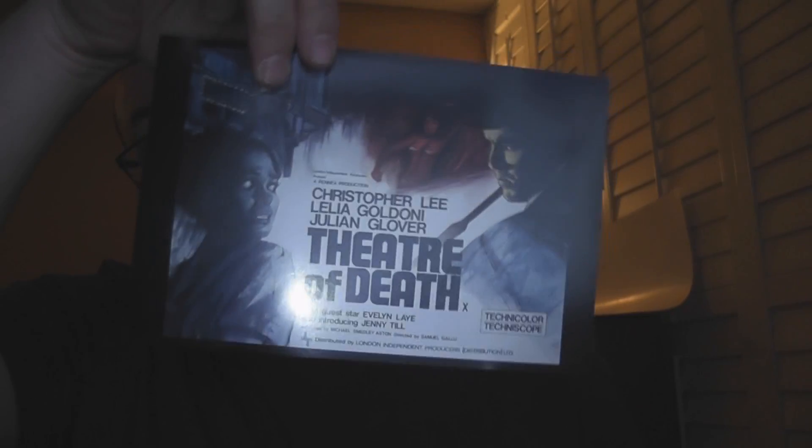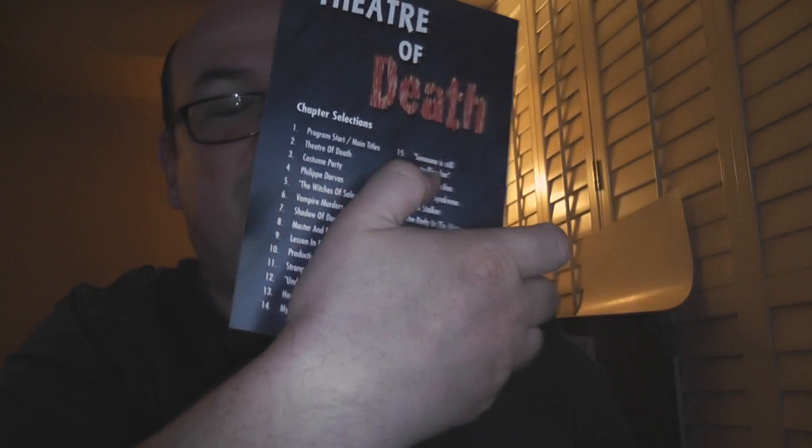Just going to pop this out — and oddly enough, it is a hard cardboard reproduction of the movie poster. And then on the back is the chapter stops and names, which was a very common thing, but still that doesn't really count for — I think it's this case.